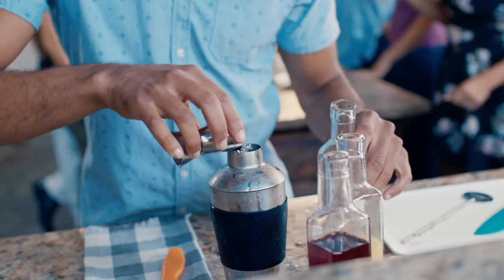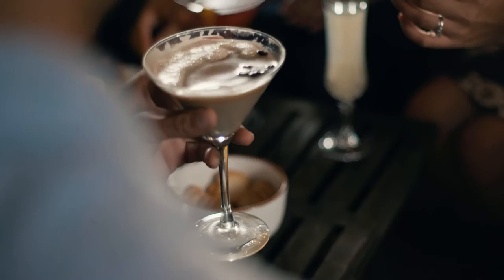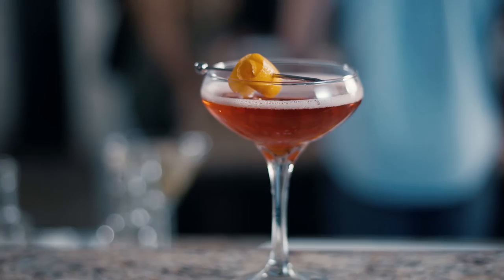Just fill the shaker cup, freeze until solid, add your premium ingredients, and chill to perfection. With no water dilution, you'll experience the purest, most flavorful libations the night has to offer.